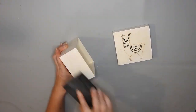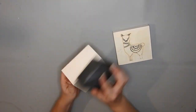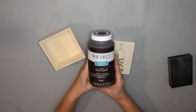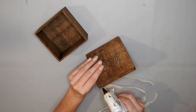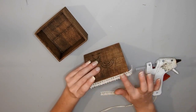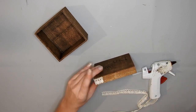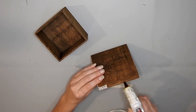So I got this wooden llama box at Dollar Tree and I'm just giving it a quick sand with a sanding block. It doesn't really matter what pattern is on the front because we're going to cover it up. I stained the whole thing with some Waverly Antique Wax. Then I had some scraps of scribbling I found when I was tidying my craft room, so I'm just hot gluing that on the edge of the lid.